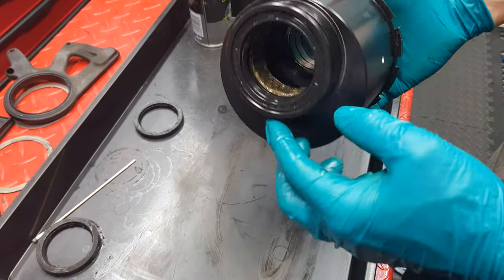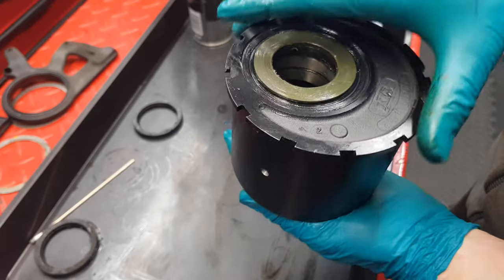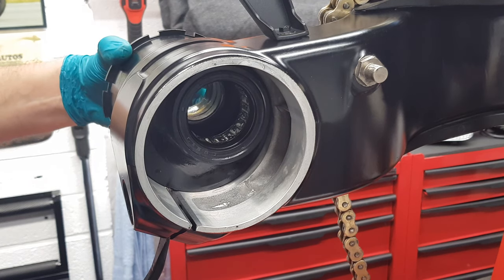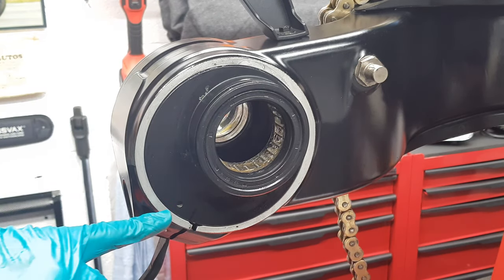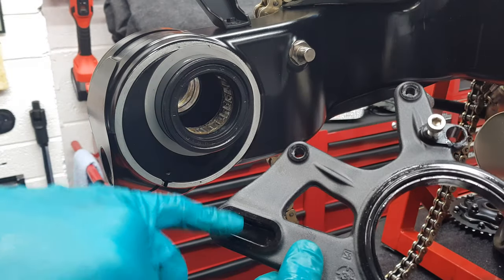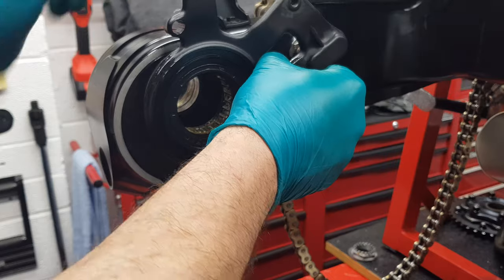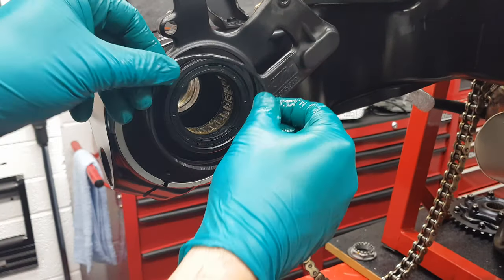That is one cleaned hub housing with brand new bearings in it, ready to be remounted into the bike's swing arm. Slide that in — the hole there just gets lined up, and that's your starting point to mount it before you adjust your chain and do all that stuff. As long as that engages with that, it can just go on — like so, there we go. Stick it in.